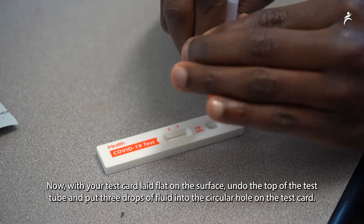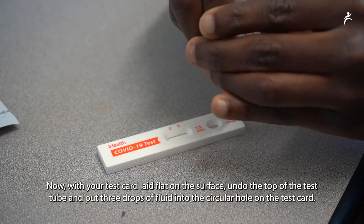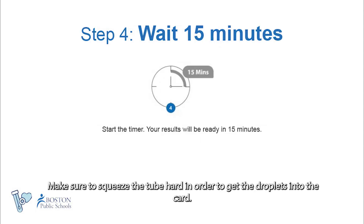Then tighten the top of the test tube. Now with your test card laid flat on the surface, undo the top of the test tube and put three drops of fluid into the circular hole on the test card. Make sure to squeeze the tube hard in order to get the droplets onto the card.